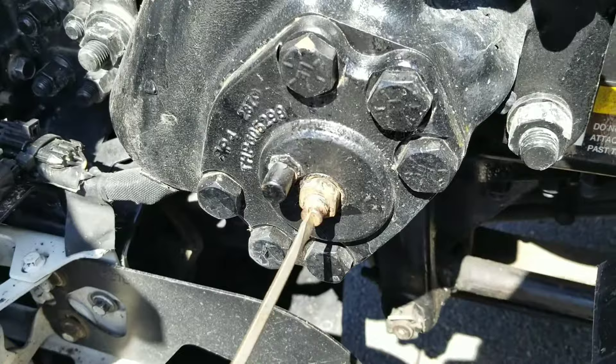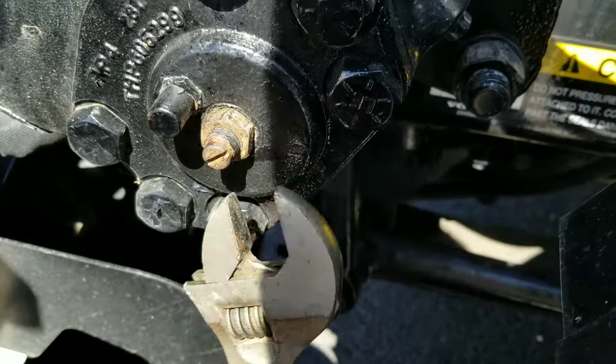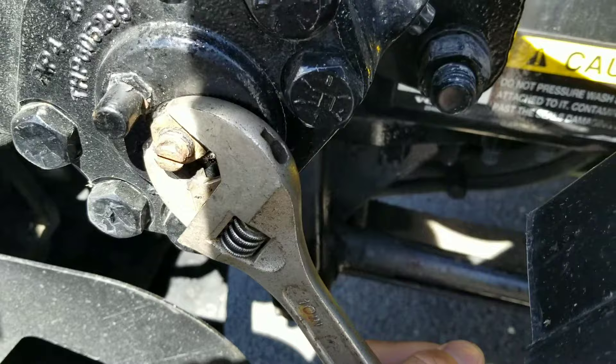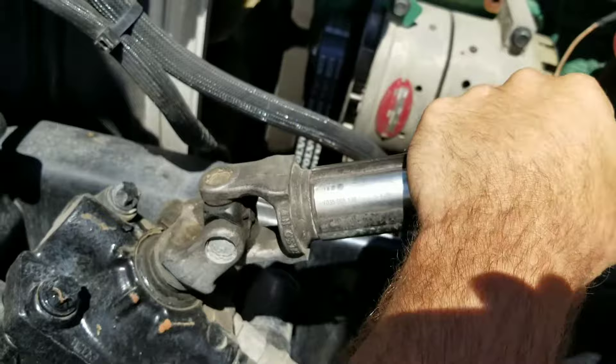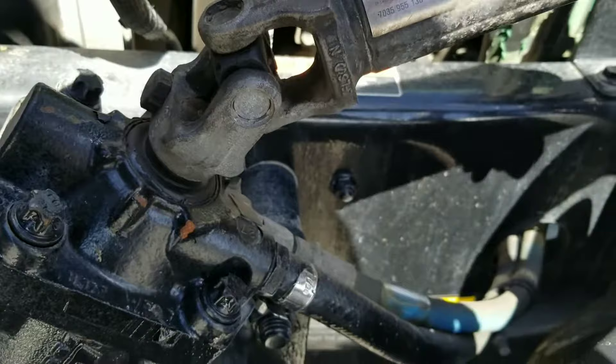Tightening that bolt now. Okay, should be a difference — see, it's much less movement. It's little free play. Don't get me wrong, you're supposed to have some free play, but not a big free play.